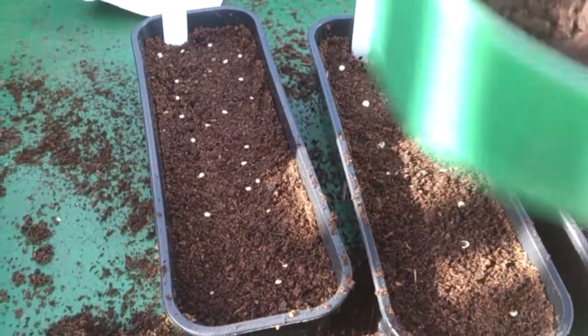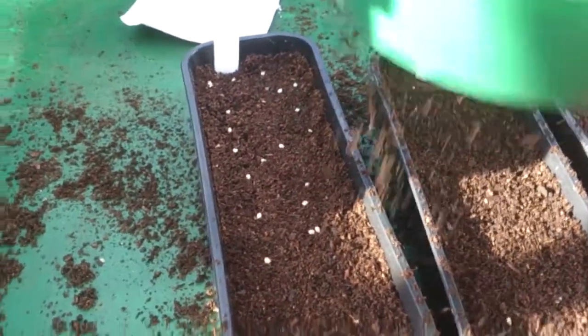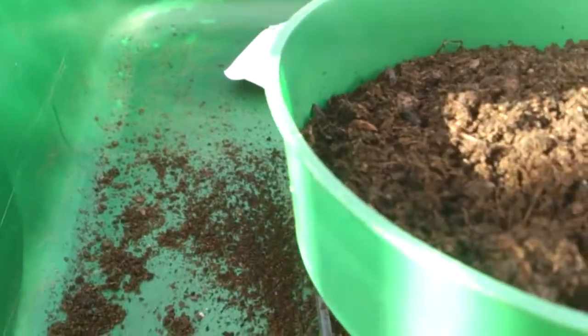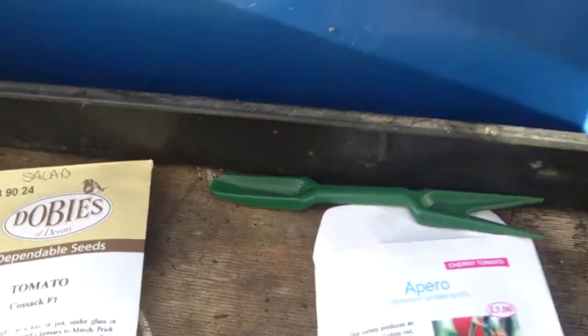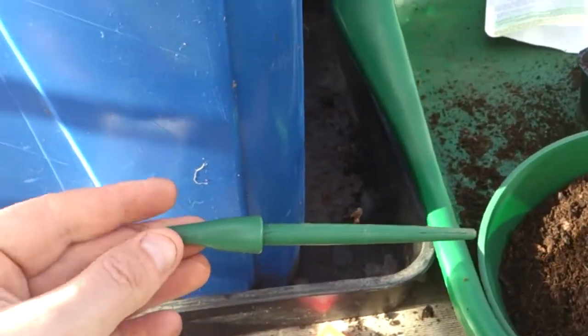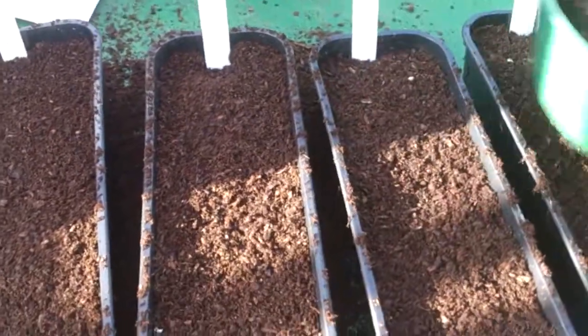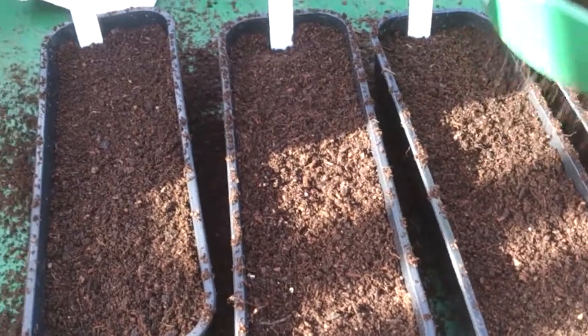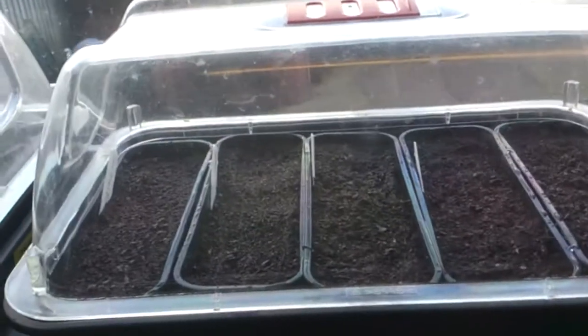All I do is just use a fine sieve — a riddle. I got these from Wilco's a few years ago and they've been spot on. You get a pack with the riddle, one for pricking out, and a dibber for a couple of quid. I've got two sets — one down here and one on the allotment. I just drop some fine compost over them and put them in the propagator.